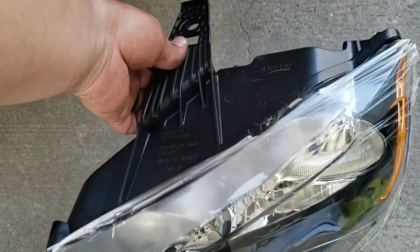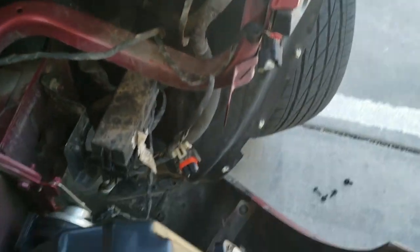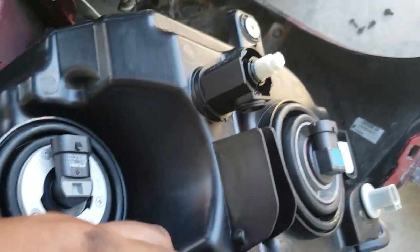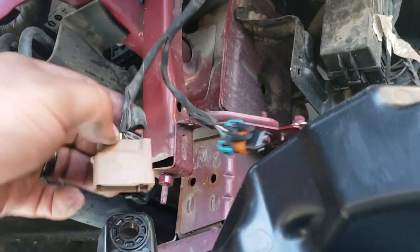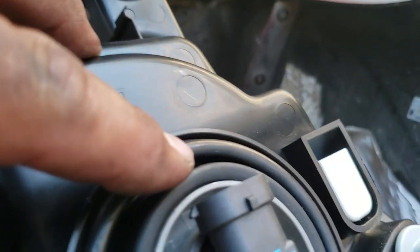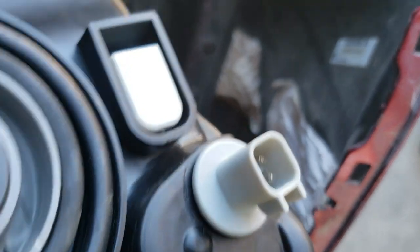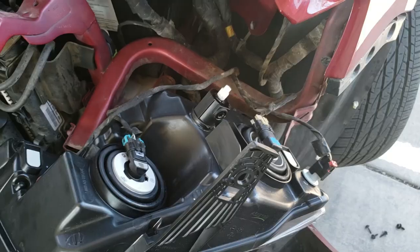Here's the new one. Before we set it into place, what we have to do is connect all these pigtails. So we'll go ahead and connect them accordingly. This one goes on this one here, this one connects to this one here, this one goes to this one here, and this one here goes to this last one right here. I'm going to connect those real quick because I'm going to need both hands.